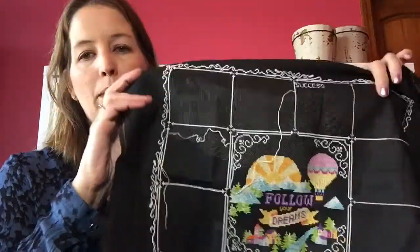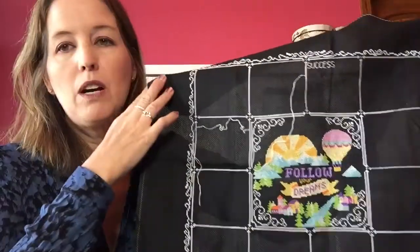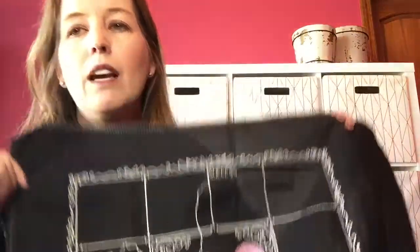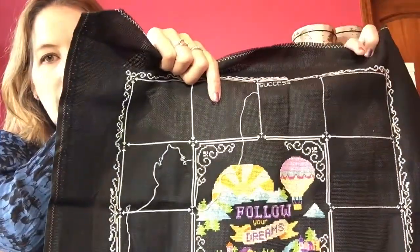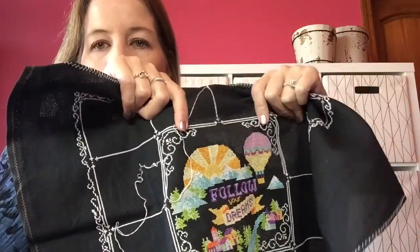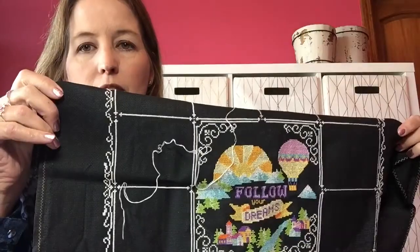My dilemma now is I started the Tiny Modernist 'Words to Live By' a long time ago — I think when it first came out. I got the black 18-count Aida and I did the frame, but my frame is crooked. It's not right — if you look, this side is narrower than this side. It's not centered — the distance from here is bigger than the distance to here.